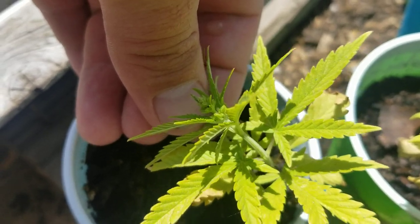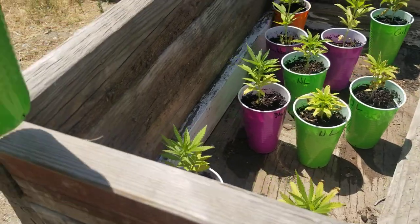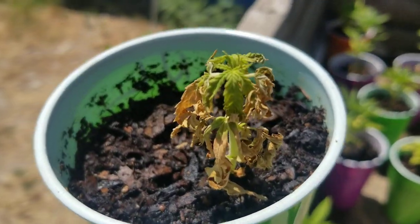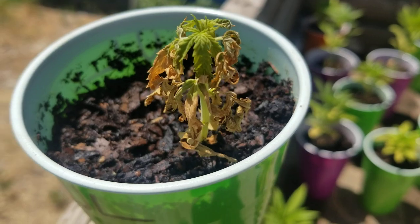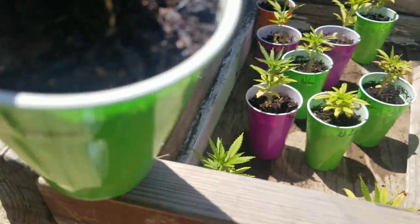See the balls starting to form. I have one plant that doesn't like the heat here and just did this on its own — poor little thing.